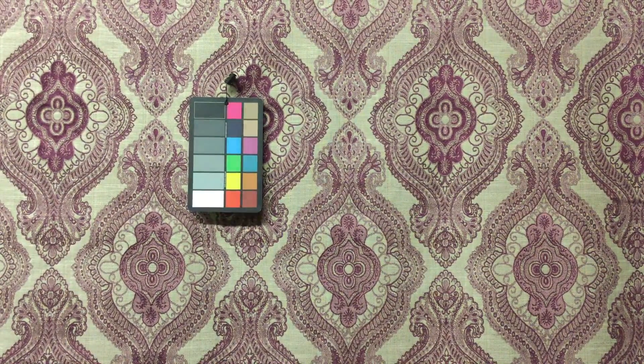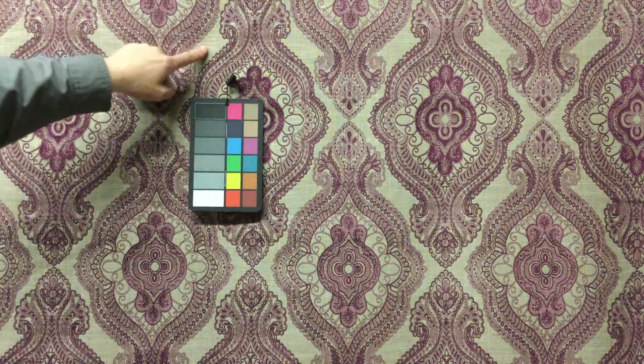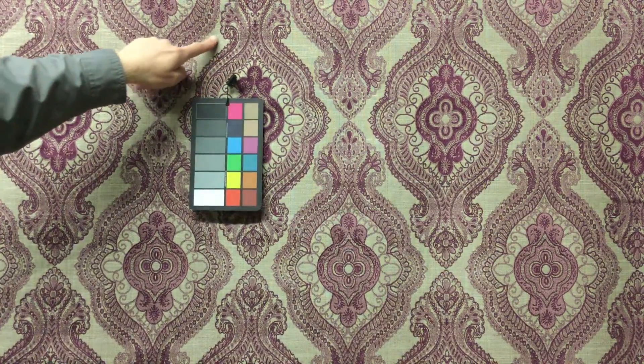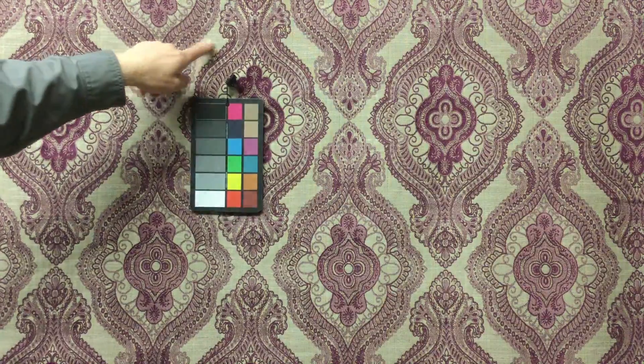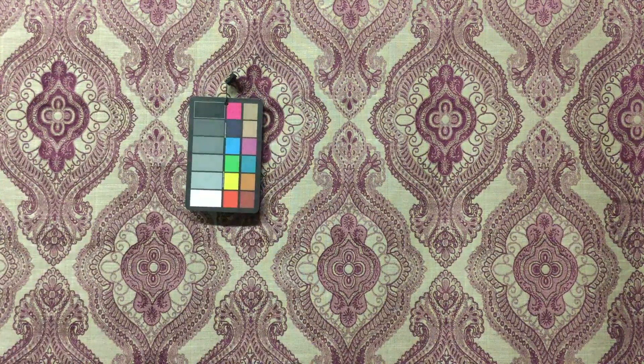I'm going to go ahead and call this reversible, although technically it may not be. It's 54 inches wide, tapestry style weave. The colors are a beige tan and then this beautiful purple — absolutely stunning piece of fabric.